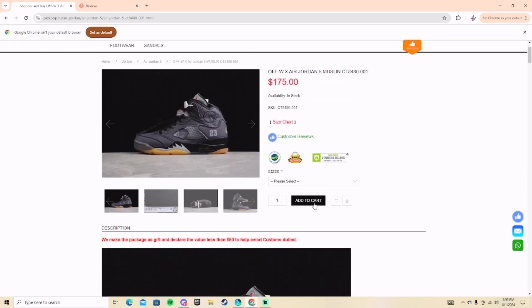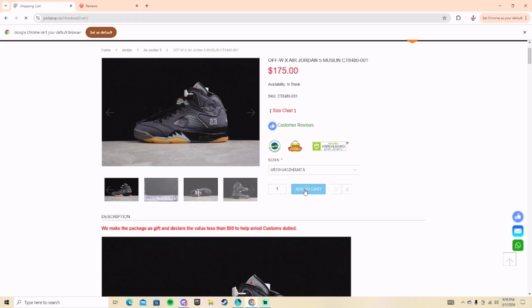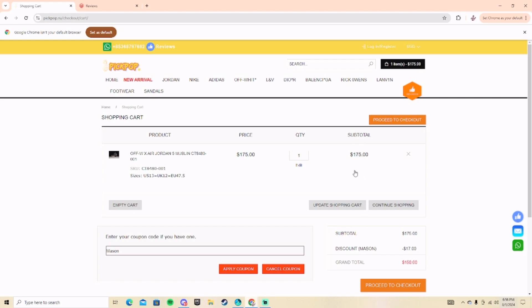Let me show y'all how to order off this website. Pick your size — I'm a size 13 — and add to cart. For the promo code, type in M-A-S-O-N and hit 'Apply Coupon.' Code MASON saves you 17% off your order. This was $175 and it came out to $158. So if y'all want any sneakers or clothes off this website, make sure y'all use my discount code MASON.